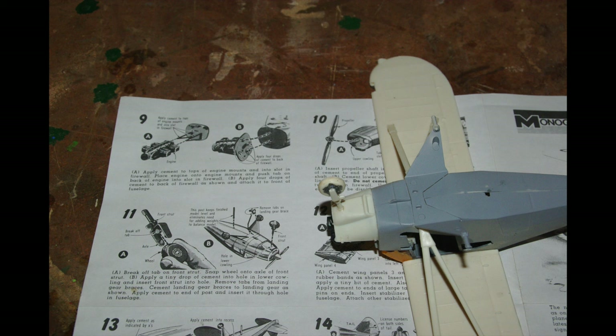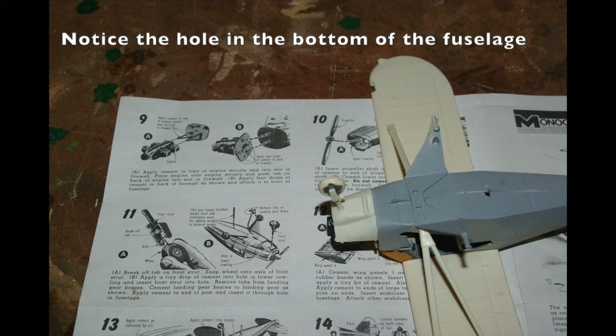The upper cowl of the engine is also a removable part in the kit and it worked fairly well, although it does fall off fairly easily. Time for paint.